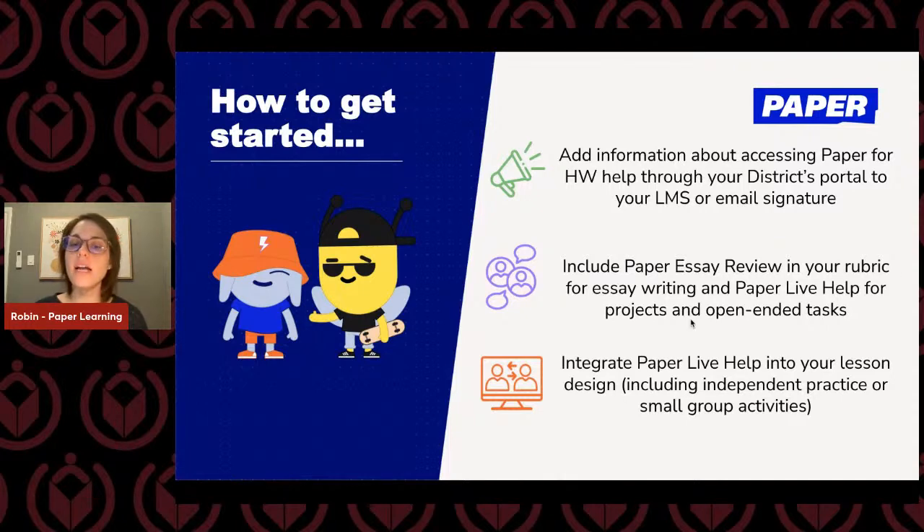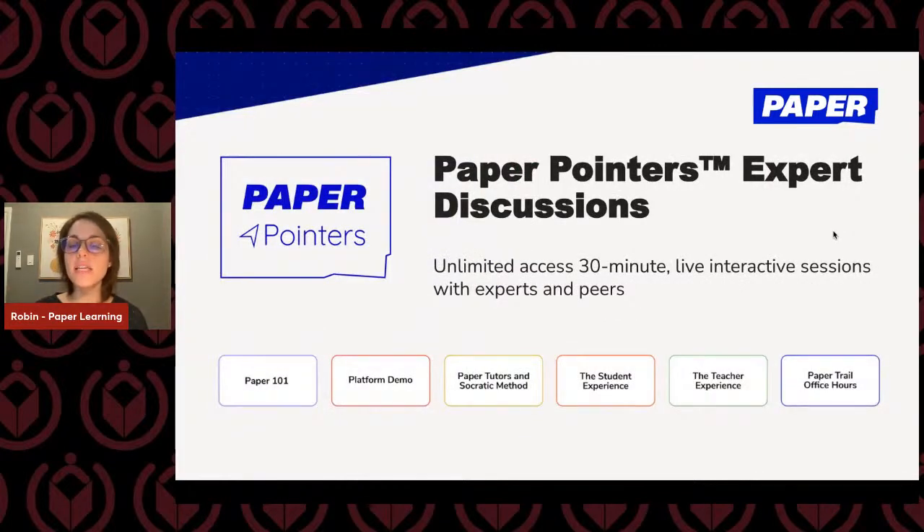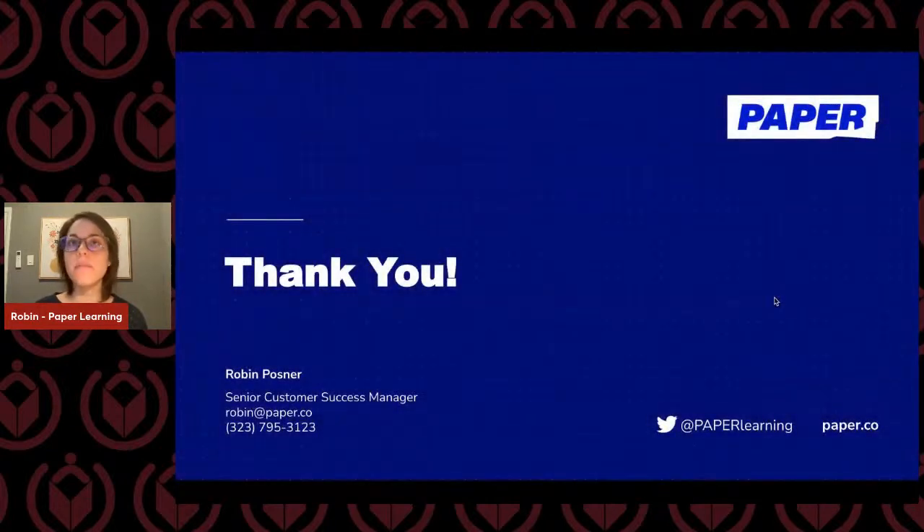Thank you so much for your time. If you have extra questions, we do have Paper Pointers — discussions and webinars that are 30 minutes — and you can find those on our website paper.co by clicking on the Teachers tab. My name is Robin, and you can reach me at robin@paper.co. Feel free to shoot me an email if you have a question. I've had a great time with you today — thank you so much for all of those questions and comments in the chat. Back to you, John.